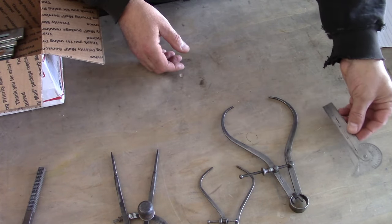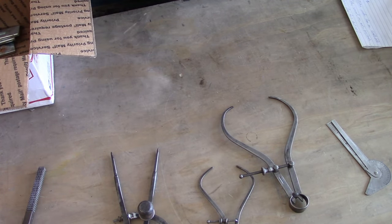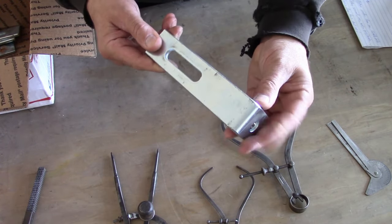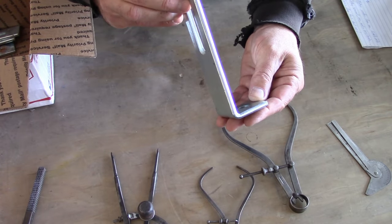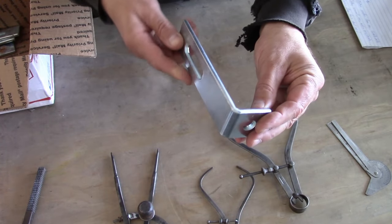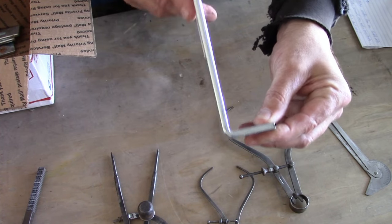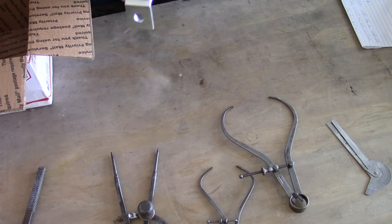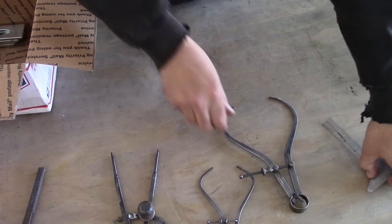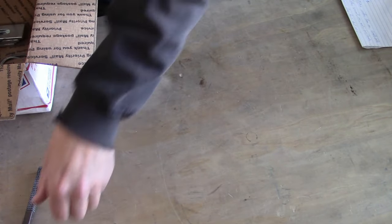Thanks again, Chuck — this is really thoughtful, I appreciate it. He also sent a bunch of power strut material. This stuff is very useful. Chuck sent me this knowing I'm going to be building a shop, and these things work great for shelves, brackets, anything. Look at the thickness of that — it looks like quarter inch, heavy duty. He sent a bunch of them, so I will definitely be using these.